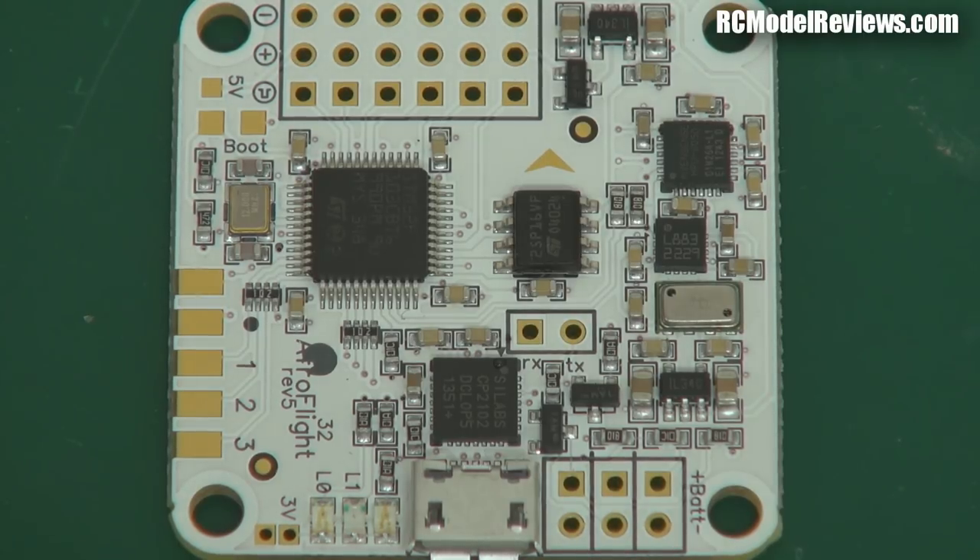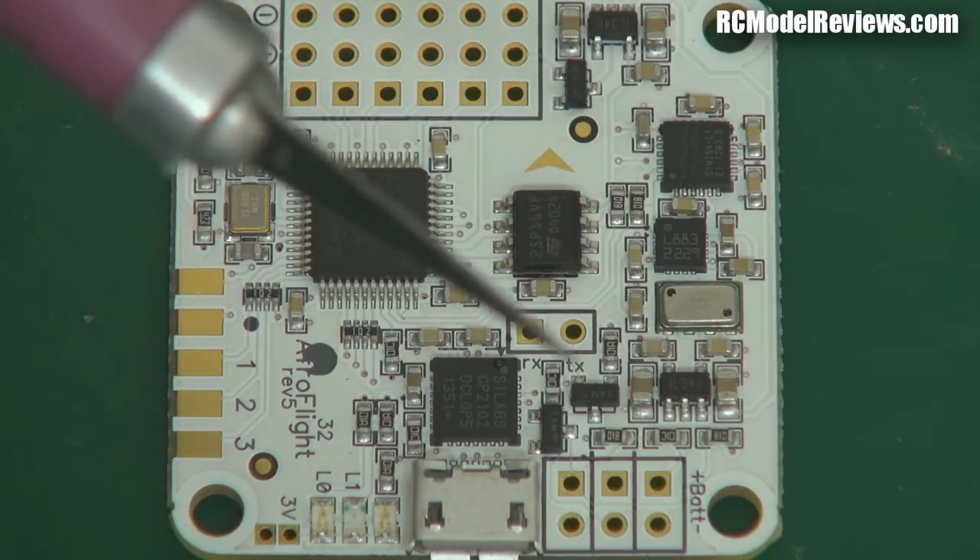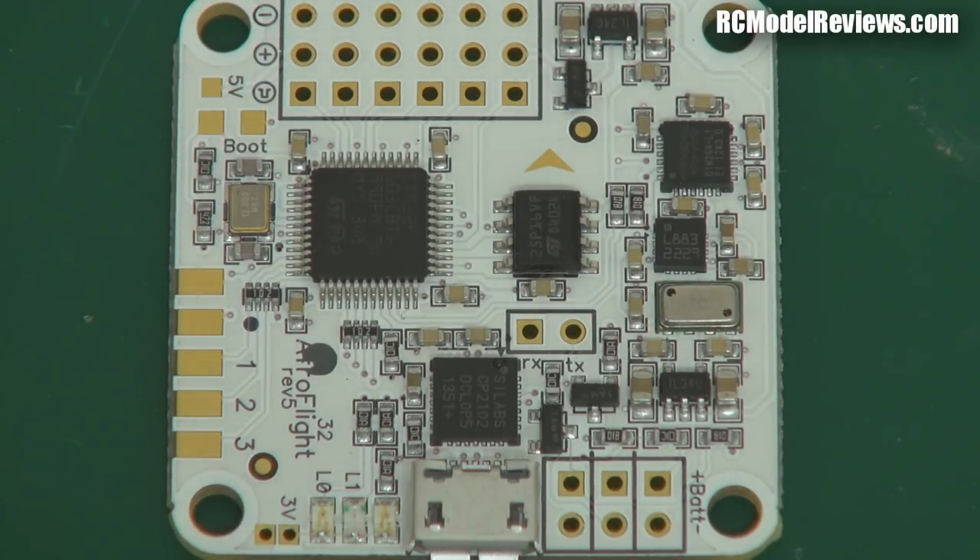If you're just flying a quad for fun or racing with a 250 quad, you don't need those sensors, and you save yourself a lot of money by not buying the Funfly version. The Acro version just leaves those pads bare, and it works just as well for high-speed acro or just hovering around. This is the deluxe version — I would recommend most people get the standard Acro version.